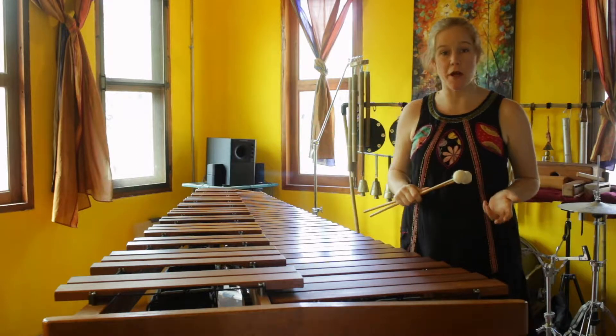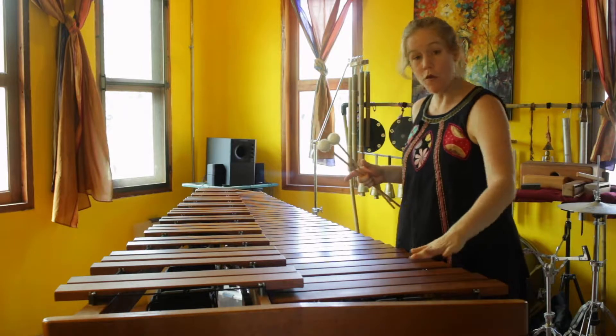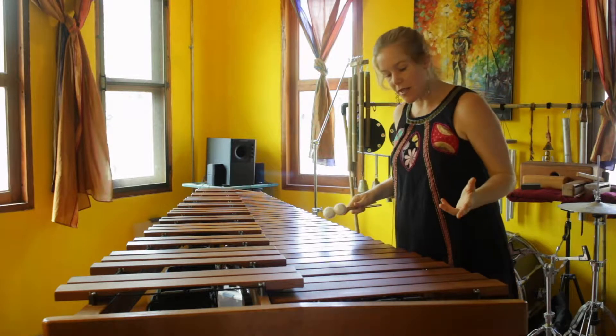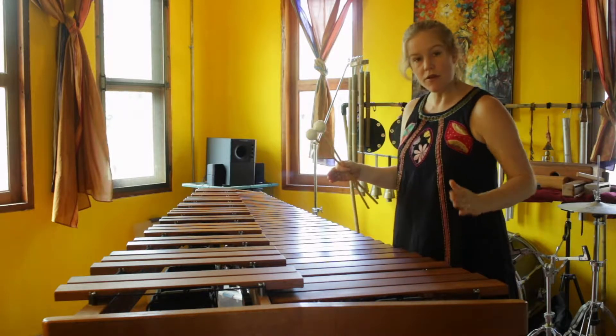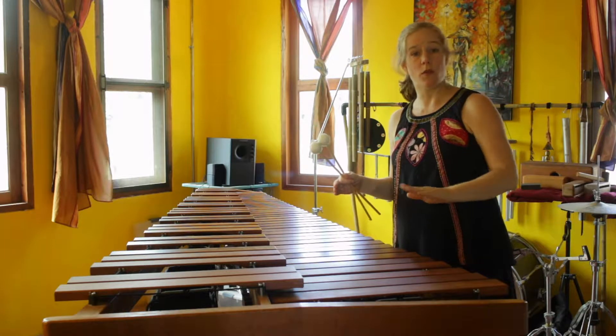Hi, welcome back to the series on the prepared marimba. Today we're going to focus on aluminum foil over the resonators. I'm not going to do a lot of different experiments — I haven't experimented with tightness, so how tightly the aluminum is wrapped; they're all fairly loose. I've also just used one sheet, so I'm not going to experiment with thickness or having more than one sheet.